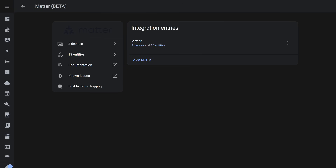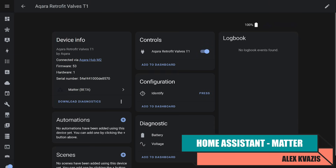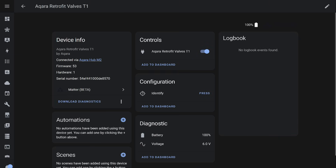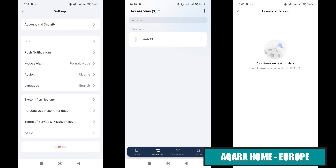This gateway also supports the Matter protocol, allowing direct integration with other systems including Home Assistant. Several entities are available: switch on/off, device identification, battery level, and even battery voltage. Opening and closing control works correctly and quickly, with data exchange occurring locally without using the cloud. Pressing the identification button triggers the LED to blink, helping to identify the needed device among several identical ones.